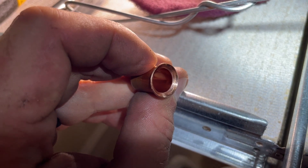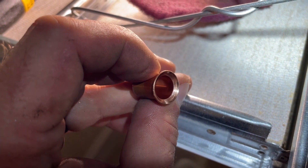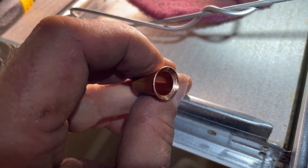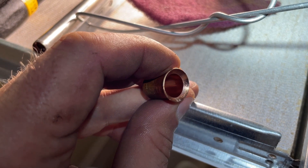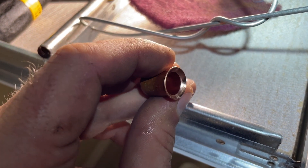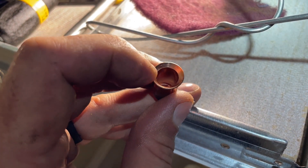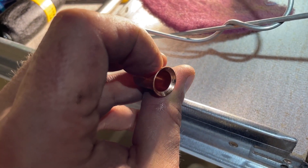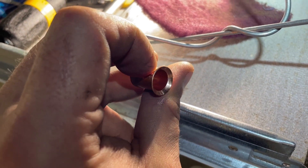Let's look at the old flare and see why it was leaking. You can see in the middle of the face of that bell there's a duller spot — that is a burr from where this wasn't reamed correctly, and that is a big reason why these flares leak in the first place. One of the advantages of a double flare is that you don't need to ream it because the face ends up getting folded in, which is one reason why they are better at preventing leaks.